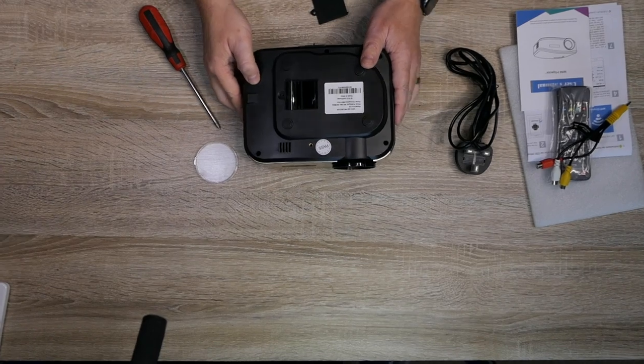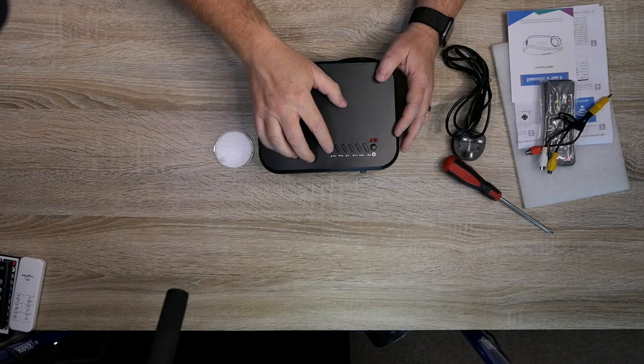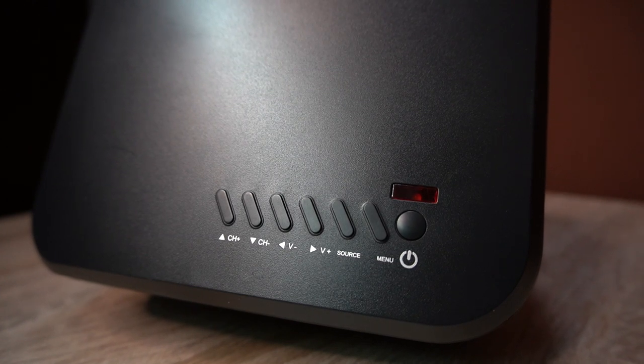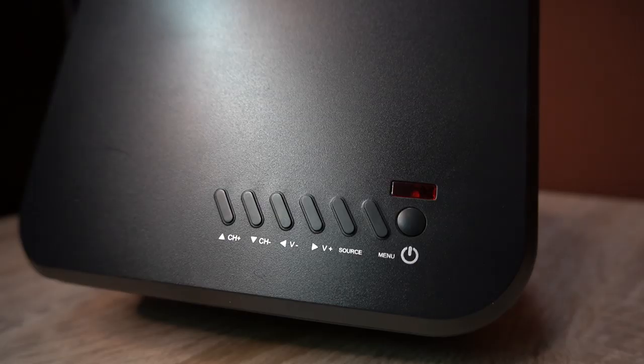If you do get rubbish inside, this little hatch lets you get inside to clean the lenses. You've got channel up and down, volume up and down, change the source, the menu, and power on and off.